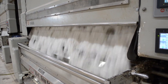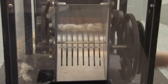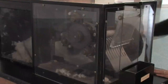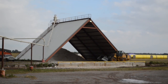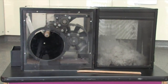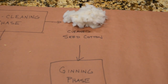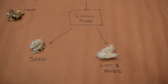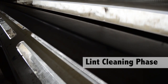Cleaned seed cotton is fed into the gin stand. Saws pull fibers through gaps in the ginning ribs that the seeds can't fit through. The seeds fall out the bottom of the stand and get moved to a seed house for storage. The fibers get brushed off the saw by special brushes and move on to the next phase. The next phase in the cotton gin is lint cleaning.